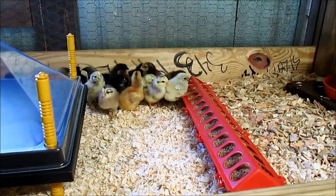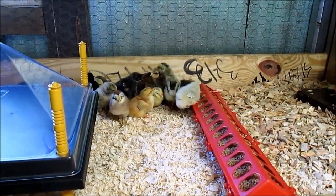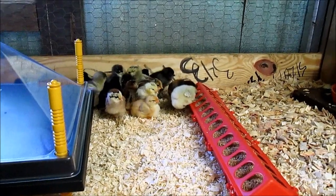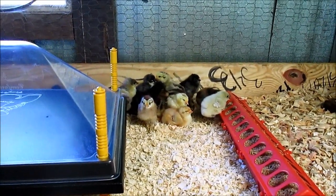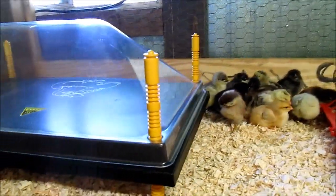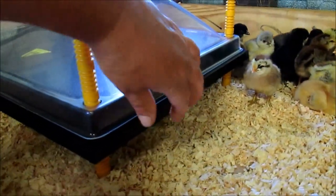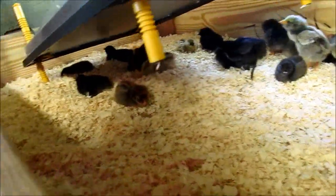Anytime you have a broody hen in the coop with the rest of the chickens, you can just switch all of the chickens to an all-purpose feed. Just make sure the hens get the oyster shells, because chicks cannot have layer pellets — it's too much calcium for them. And that's the brooder. There are some chicks under there — oh yeah, they're staying all toasty and warm.